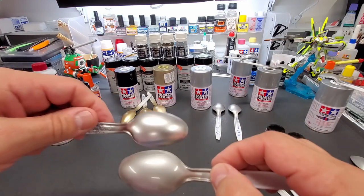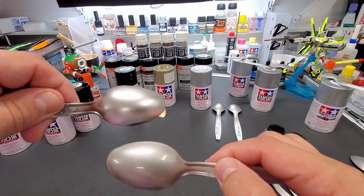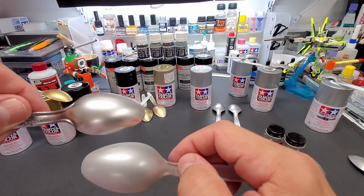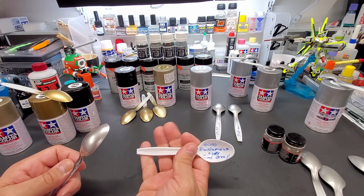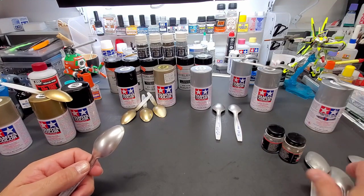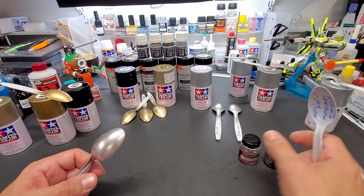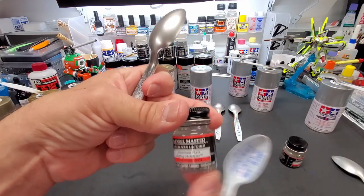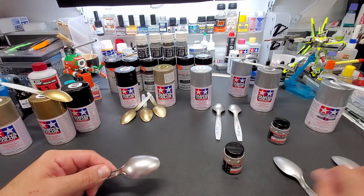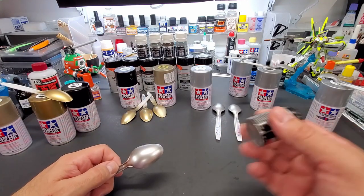Now the Alclad comparisons. Here's duralumin over gloss black — just about there! The Alclad and the Tamiya spray can are very close. Duralumin over gray primer doesn't have the same shine, but same tone. Duralumin over gloss gray base gets closer. And here's the Model Master aluminum metalizer — the non-buffing version doesn't have the shine, but the buffing version is almost the same as the TS-83 — and those are about $4 a jar, though you'd need an airbrush.